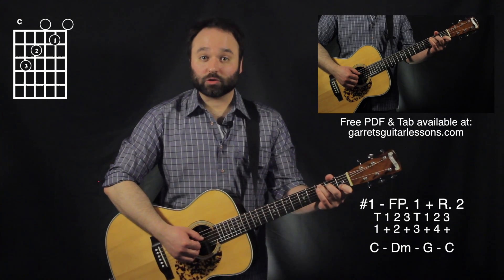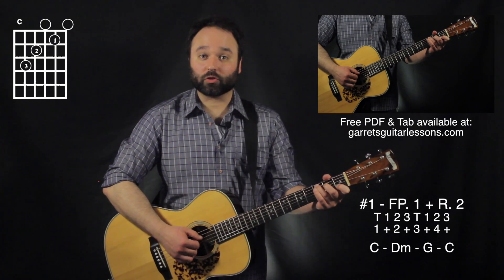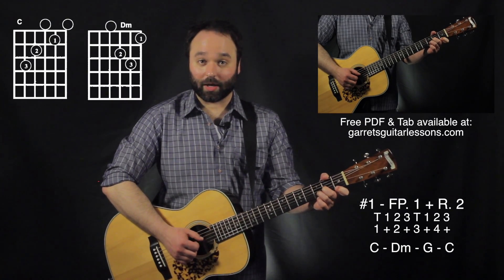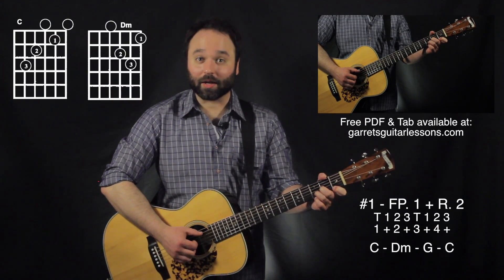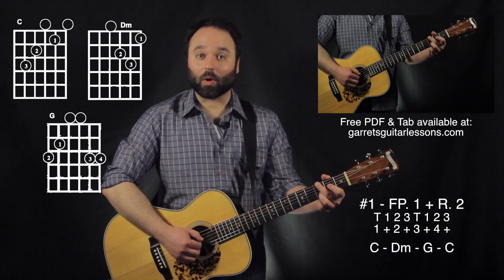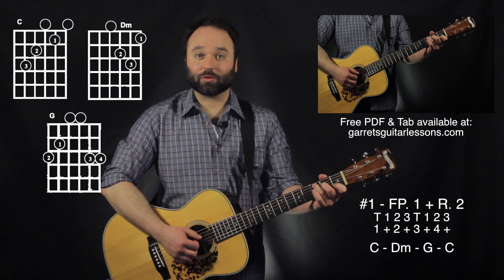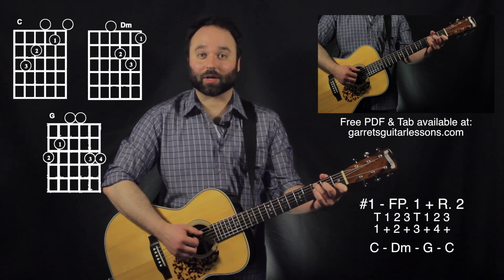The pattern goes: thumb, one, two, three — then thumb, one, two, three. Switching for that D minor: one and two and three and four and. Then for G, skipping that first string: one and two and three and four and — then thumb, one, two, three, one, thumb, one, two, three.